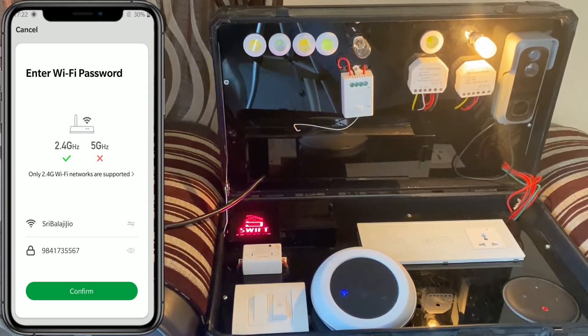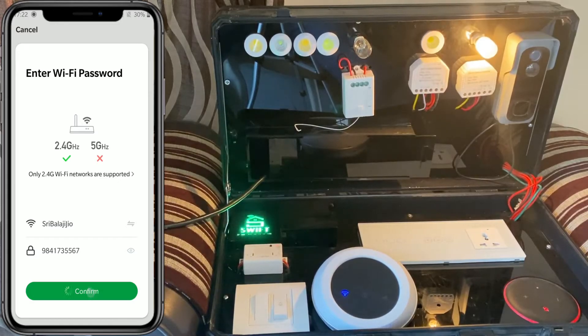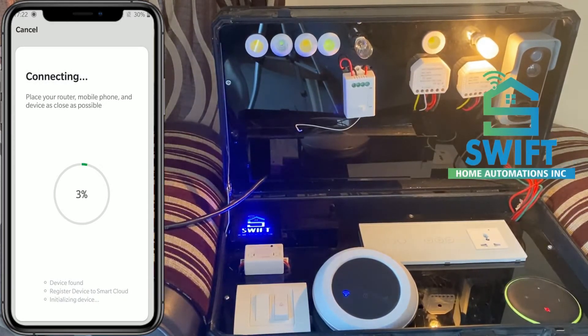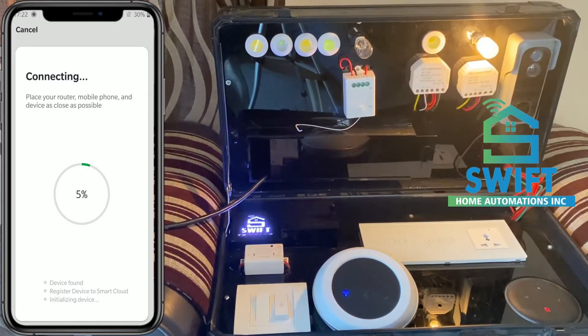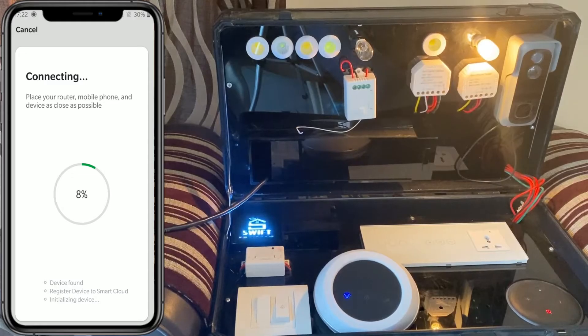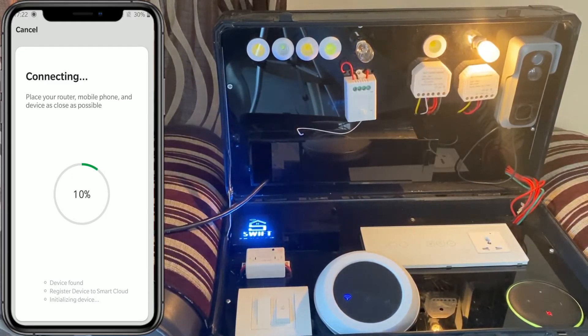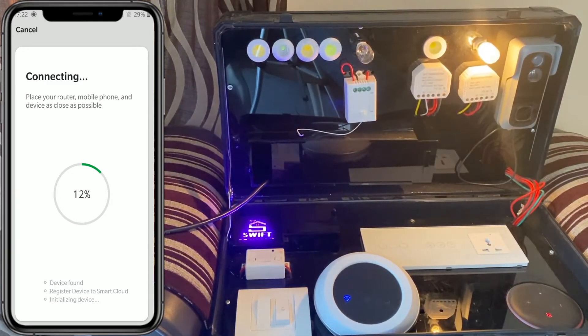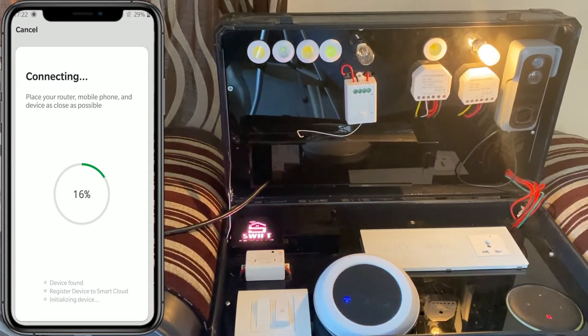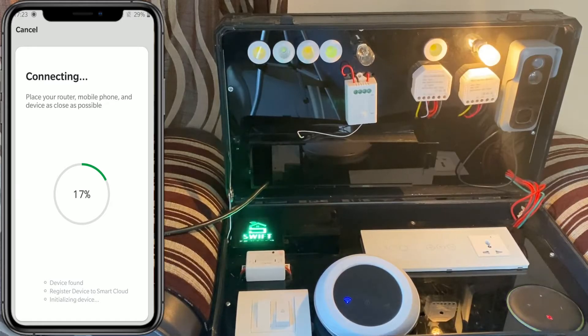Go to the Smart Life app, click on Add, select socket Wi-Fi, and confirm the indicator is blinking. Make sure the Wi-Fi username and password are the same as what you want to pair to the module. Click on Confirm and just wait for about 10 seconds.